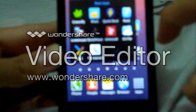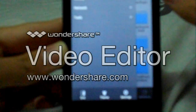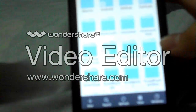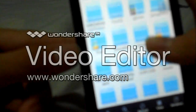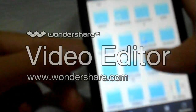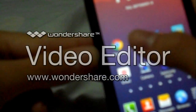The eighth on the list is called ES File Manager. It is a free file manager for your phone. It basically does the same as Root Explorer, but the biggest advantage is that it is free.